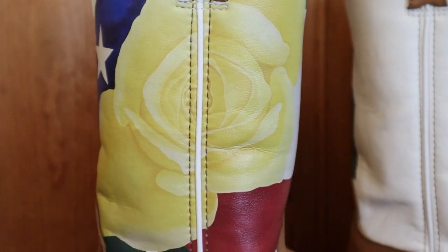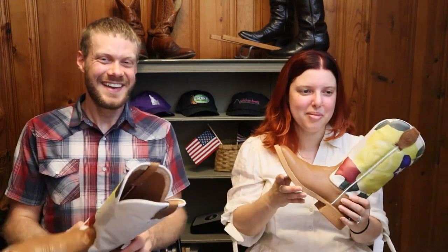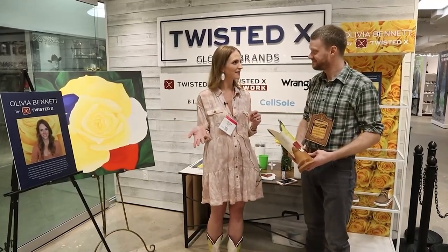The Texas rose — to me it just looks like a rose, and if you kind of miss the blue part, it's just pretty. I like it. Shout out to Olivia Bennett — she's doing an incredible job. I talked with her at the Western and English Sales Association Trade Show. If you want to see more of that interview, you should check it out above because she is awesome.